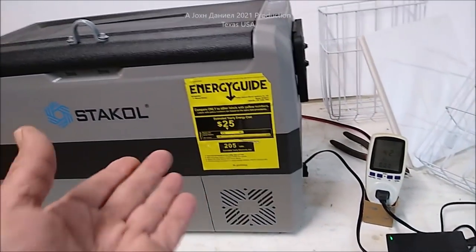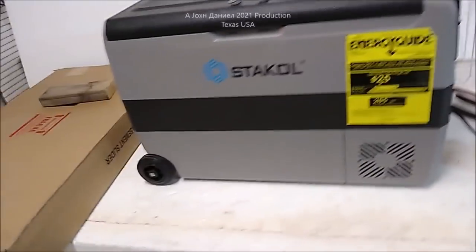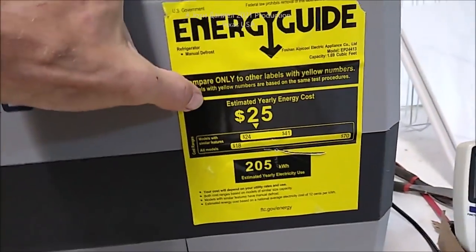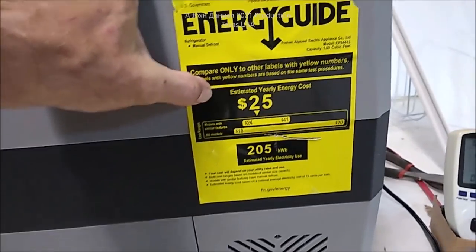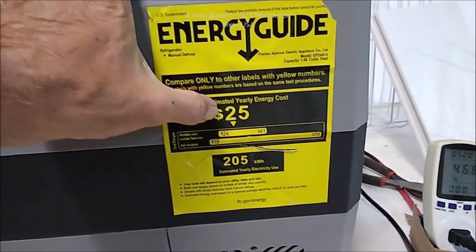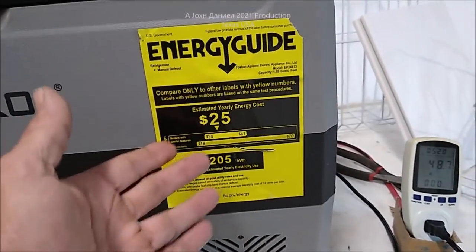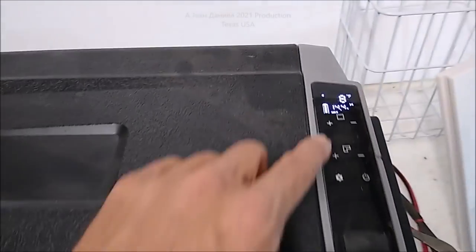At 12 volts that's roughly about 3 amps. A 100-watt solar panel will run this thing. It still has its tag on it — estimated yearly energy cost, based on 10 months of use at 10 cents per kilowatt-hour — and it's giving you $24 to $41 a year. However, if you want to go off-grid with solar, look at the details here.